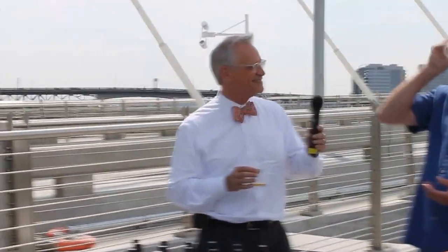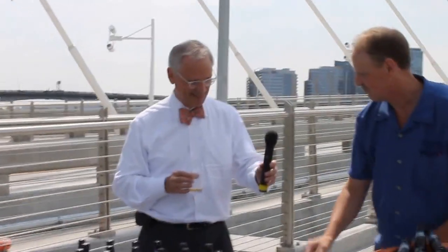Tell us about this. Introduce yourself, please. I'm Eric Munger. I'm the head brewer at Bridgeport Brewing Company.